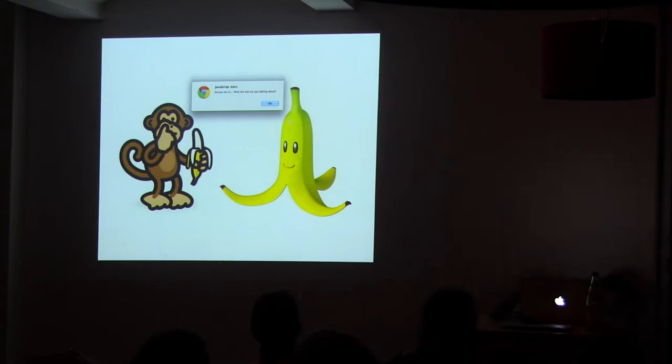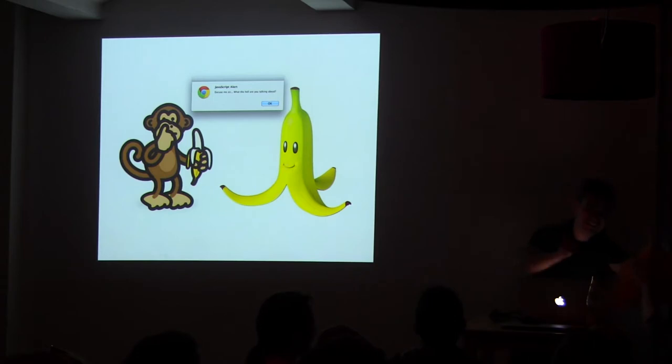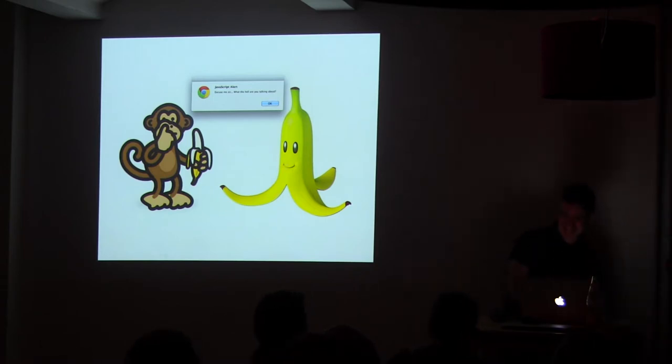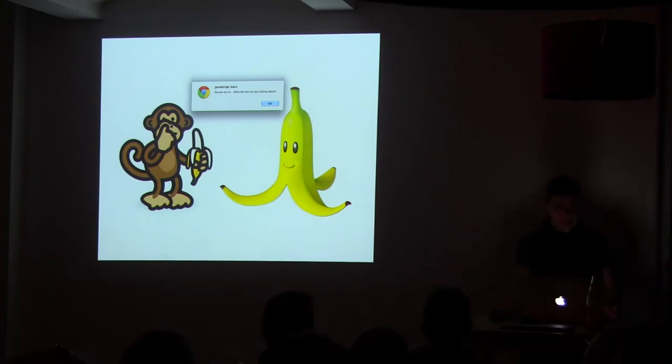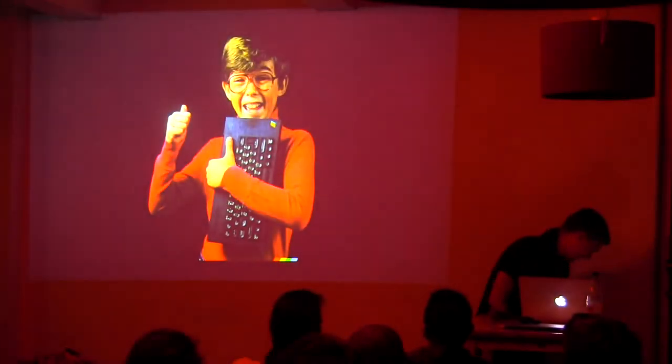Can I have the banana? Big applause for the banana. Thank you. Any questions? How much did it cost, the banana?